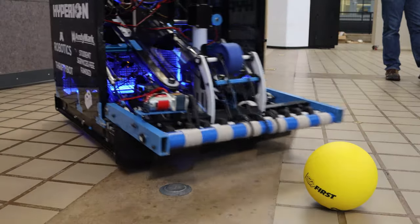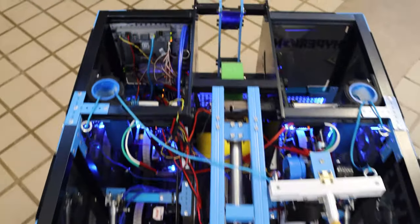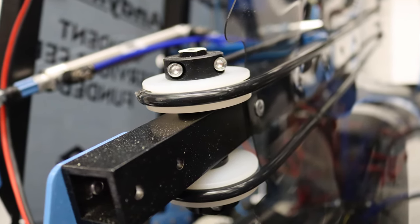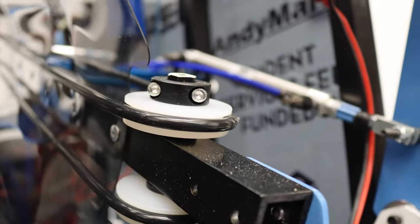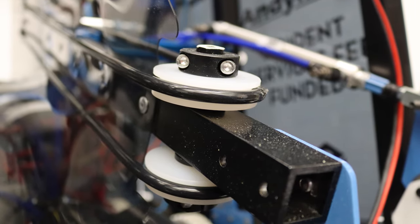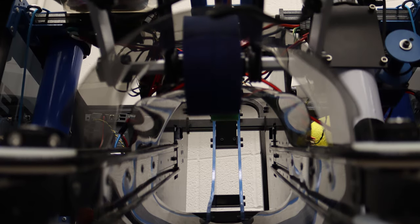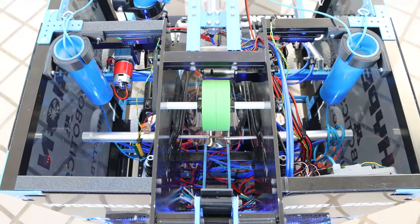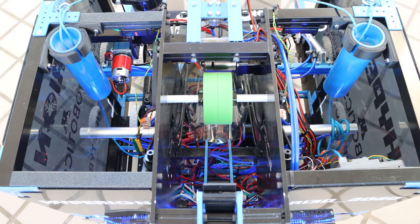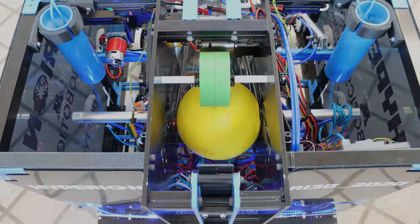Next we'll talk about the hopper mechanism. This mechanism is designed to hold four balls in line toward our shooting mechanism. To transfer the balls from where we intake to the flywheel, we have two pairs of poly-cord pulleys that run on either side of the ball, and these draw the balls up through a tube formed out of curved polycarbonate. When the balls reach the top of the hopper, they're stopped by the shafts of two pistons that come in. These pistons prevent the balls from prematurely entering the shooter so we can control when we release them.